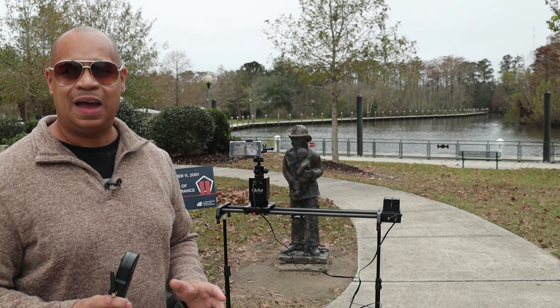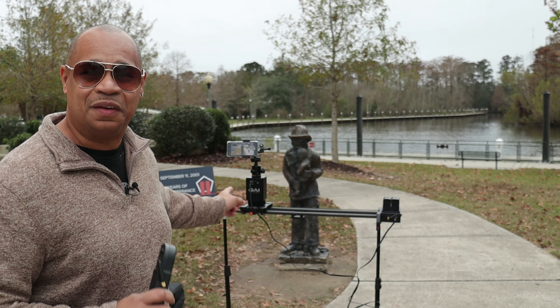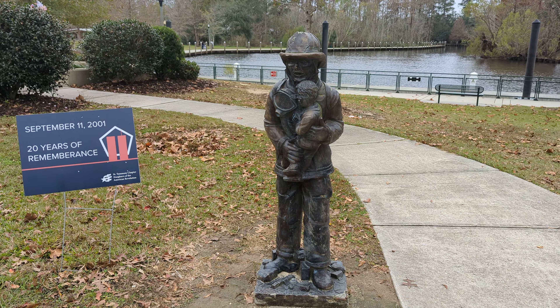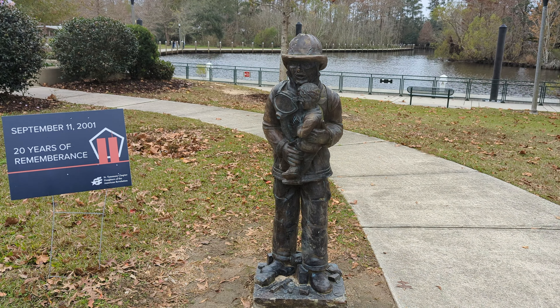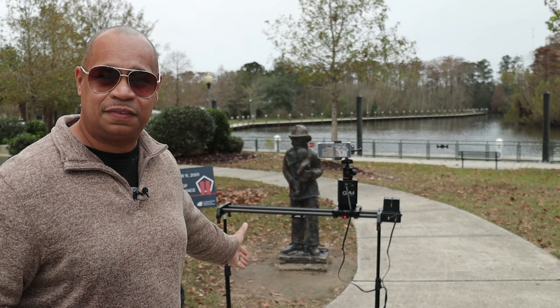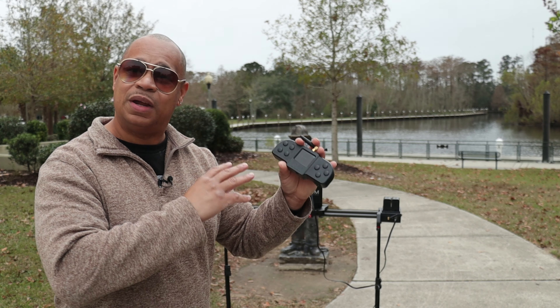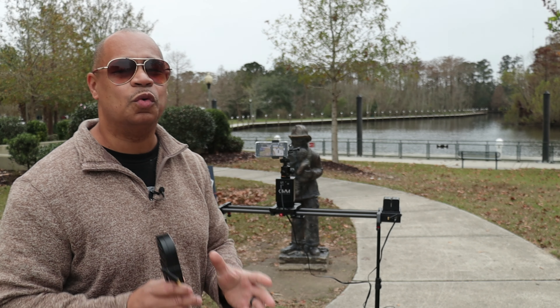I'm out here at the park using the GVM slider with a smartphone — the Pixel 6 — going side to side doing some cinematic footage. I'm shooting in 4K at 60 frames per second and slowing it down for a nice slow-mo effect. One of the unique things I like about this GVM slider is the remote control and the setup time — it took me a few minutes to set this up, set my cue points from point A to point B, get it in auto, and it's going side to side by itself. It's so simple.